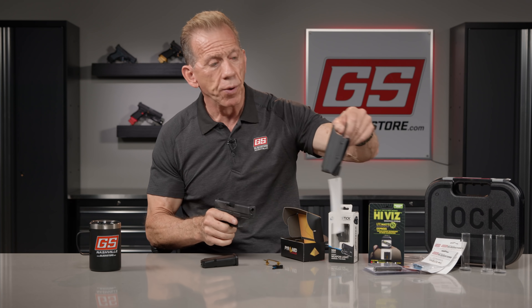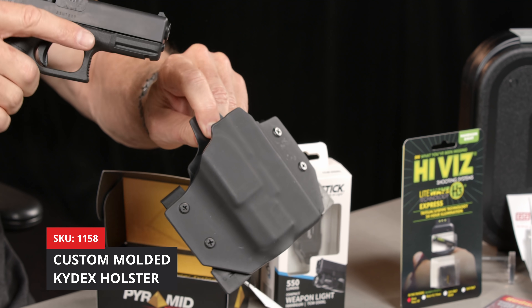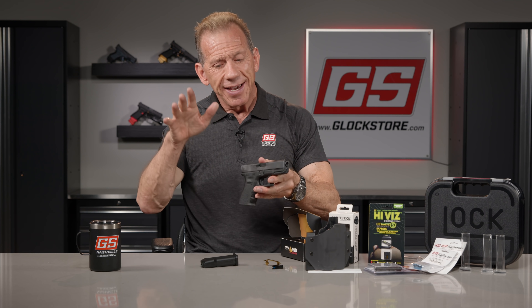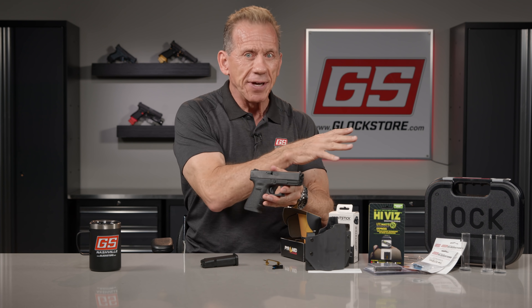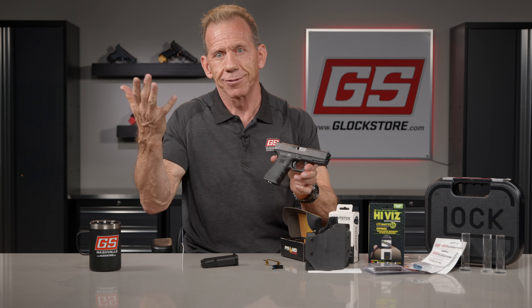Finally, we top this whole thing off with a holster that will accommodate both the gun and the light. And again, this is our California special. Anybody can win this — you don't have to be in California. But if you live in California, you can only win this style gun; you can only win a Gen 3. Crazy laws, right?